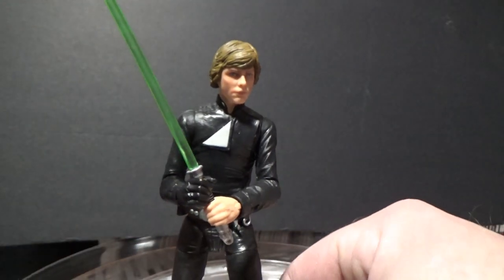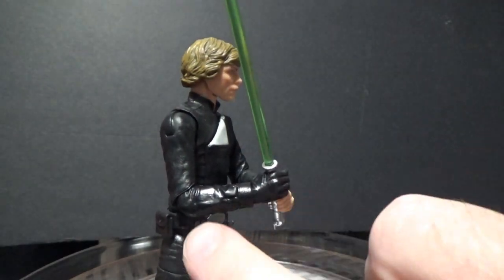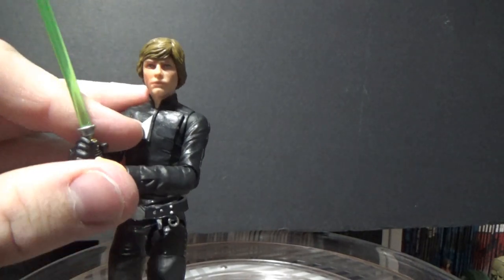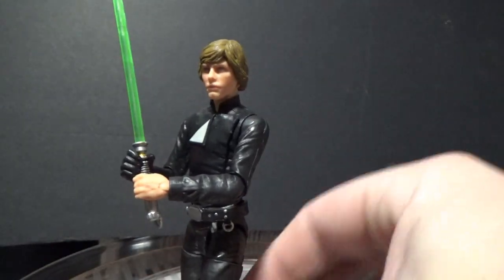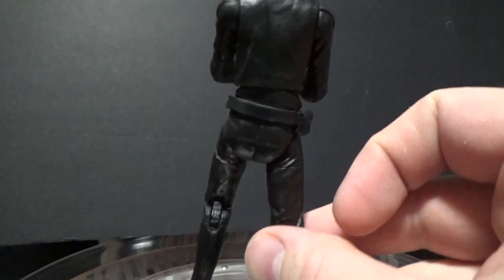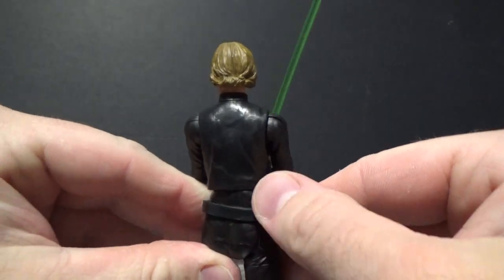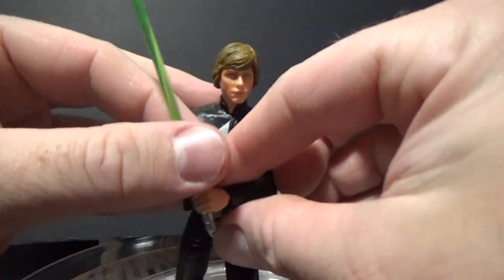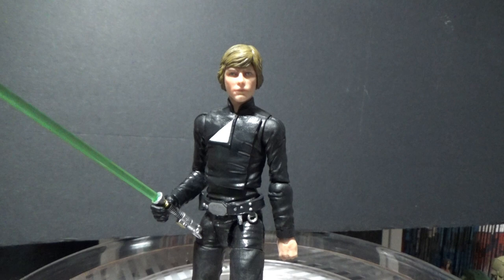The only things from the old figure are that chest plate that goes over his shirt, and this hand and forearm. The belt was also something I had to take off the old figure because the new figure didn't come with one. That was as simple as running it under hot water — it's quite soft plastic — so it slipped over his legs from the bottom up. I super-glued that in place just so it sits exactly where it needs to.